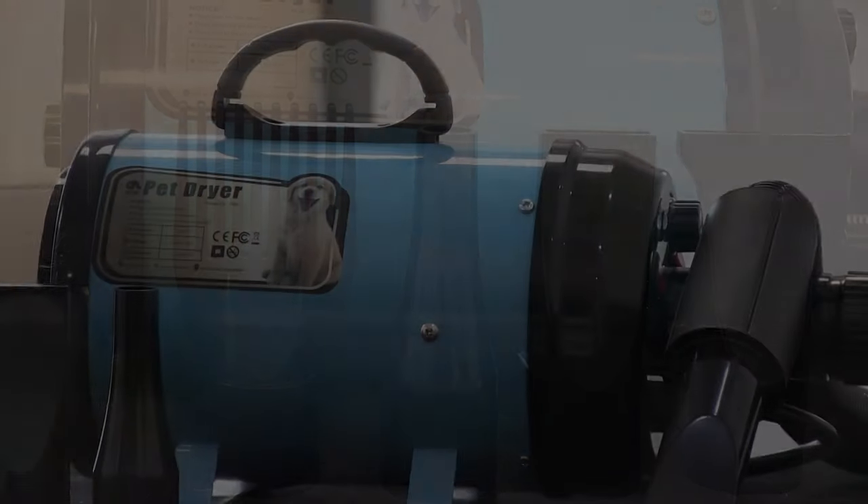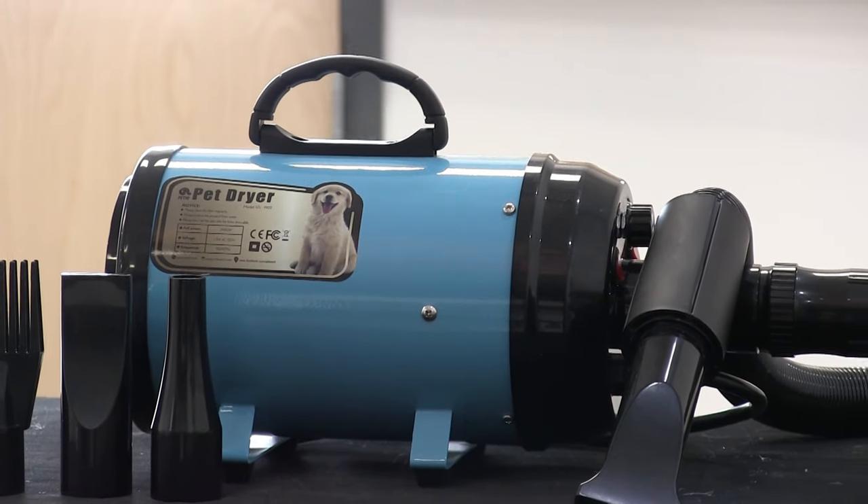If you're interested in checking out this dryer for yourself, you can click the Amazon link in the description below. Also don't forget to check out the Pet NF website to see some of their other awesome products, and check them out on Instagram — both of those links are down in the description as well.